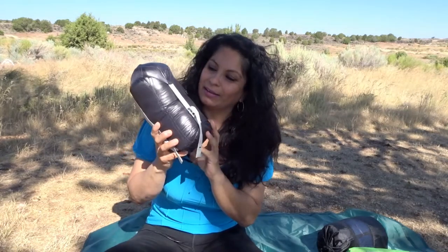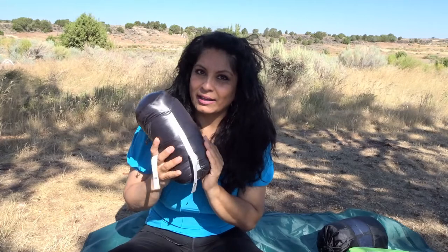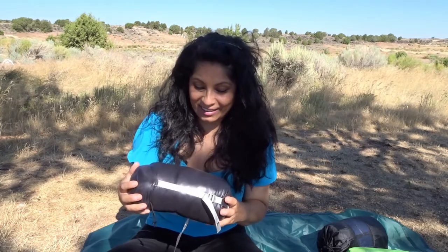A down sleeping bag is made out of goose feathers, which makes it very warm but also very light and very packable — very small. This is my sleeping bag right here. Look how small. It's just about a pound — actually 18 ounces. It's the Aegis Max. I will include the links in the description so you can check it out.